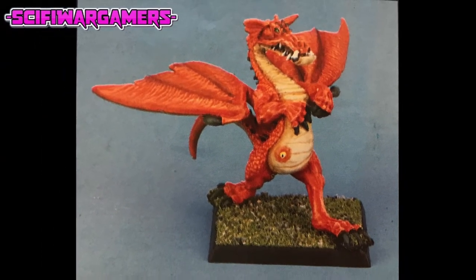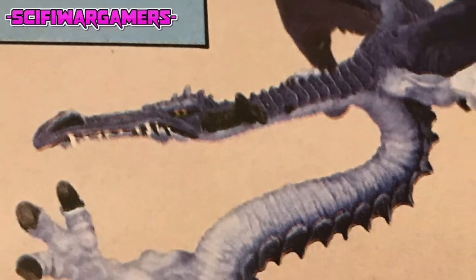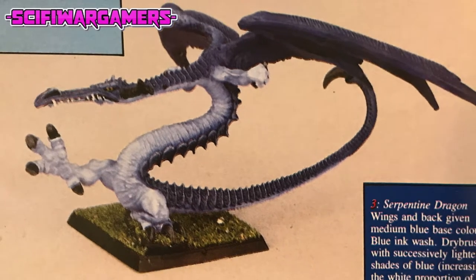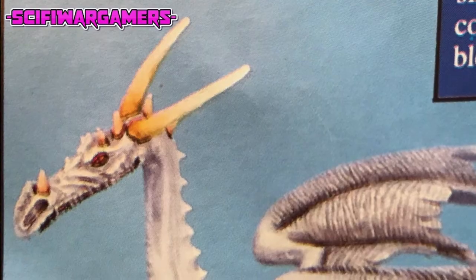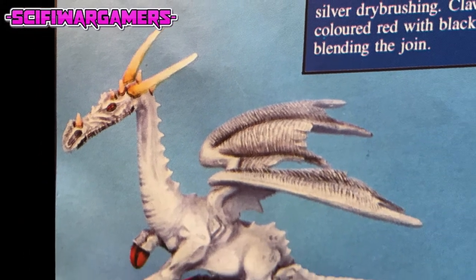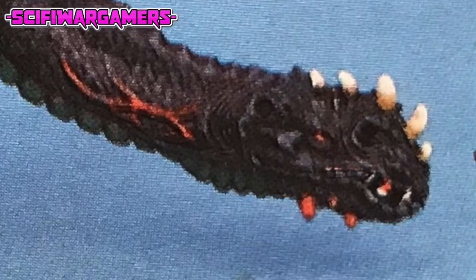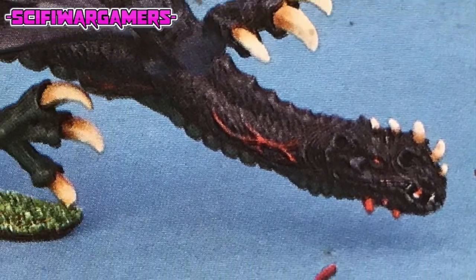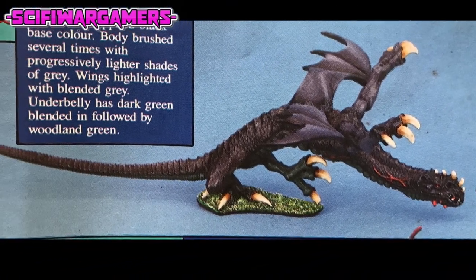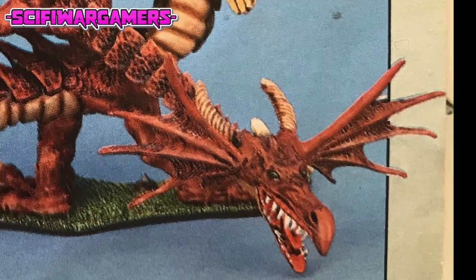Unwrap the model and check that all the parts are present. Begin by cleaning the model of any flash or other irregularities from each component. Take care not to separate any of the detail from the components or yourself. It's advisable to assemble the parts using blue tack or plasticine. This will show up areas that might cause problems or require adjustments, such as changing the wing or neck positions.